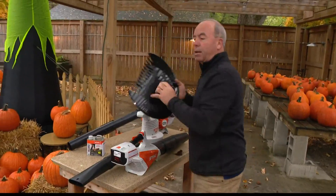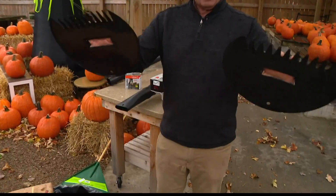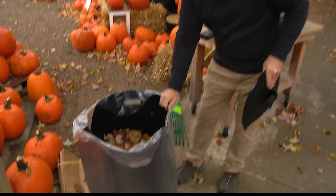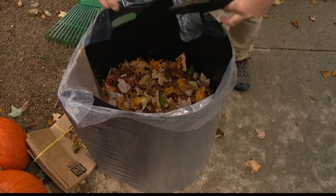Even when you get a blower, you still got to pick them up. And I know these are as goofy as they come, but I love these things — you kind of dig down into the pile and drop them in. This is a cool little thing that's been around forever. It's just a piece of plastic that holds your bag open and then you just pull it out.